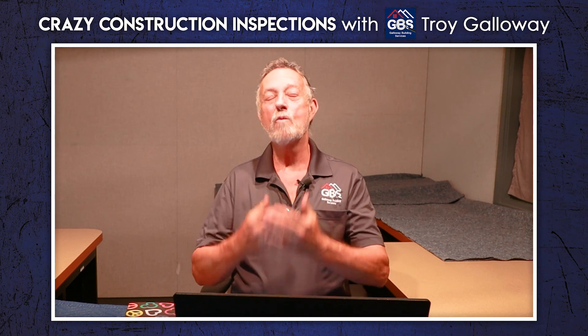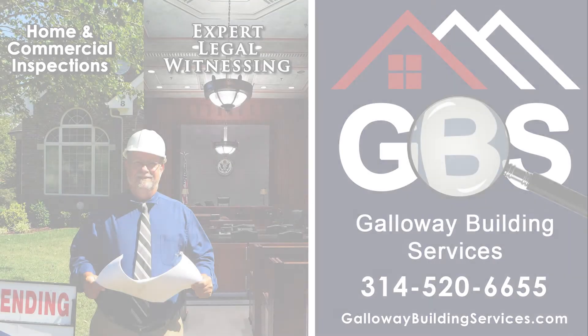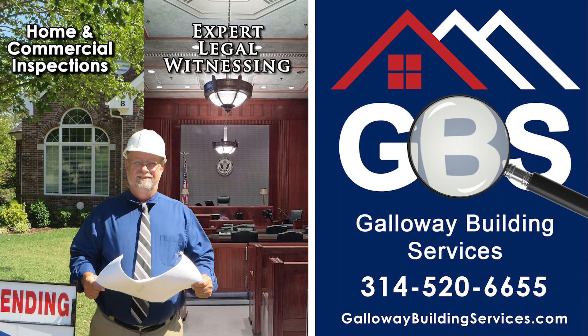With that being said, thank you for watching our video. I hope it's not only been educational, but entertaining. My blessings to you all. Thank you. Sponsored by Troy Galloway and Galloway Building Services — GallowayBuildingServices.com.